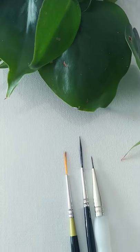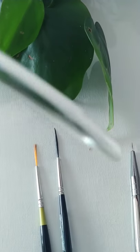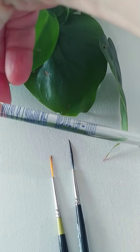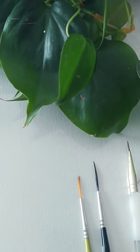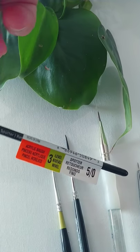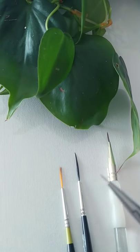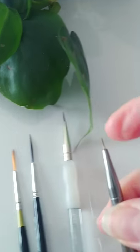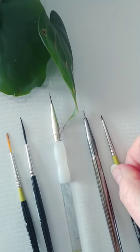They are actually written with sizes. This one is a 10 over 0 — I don't know exactly what that means, but that seems to be the smallest available. The spotter is a 5 over 0, and it's pretty small. And then this other one is a 10 over 0 with less bristles. So they have some kind of crazy size guide, almost like needle gauges do.